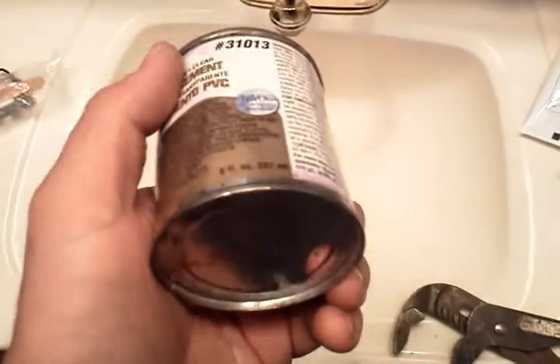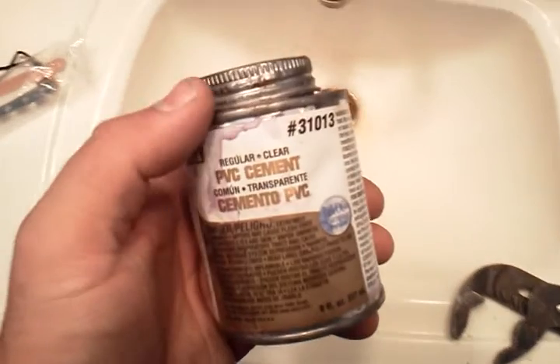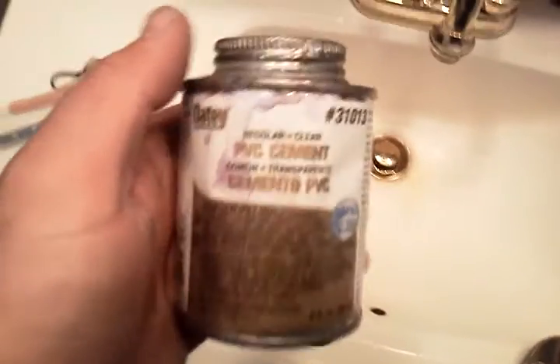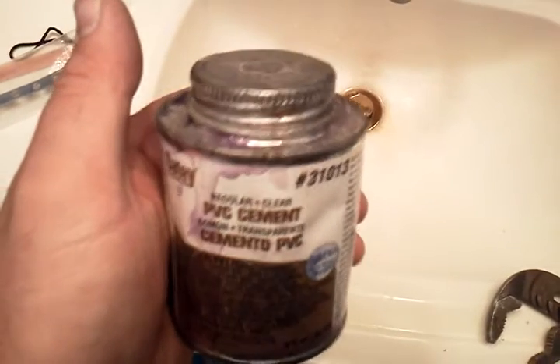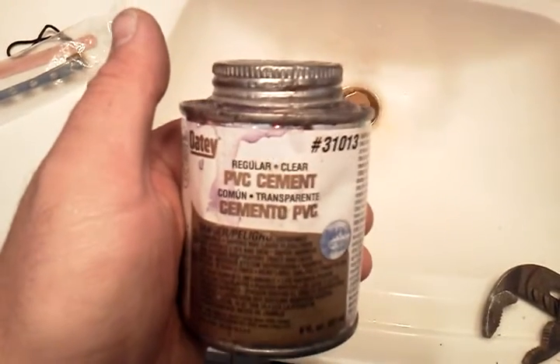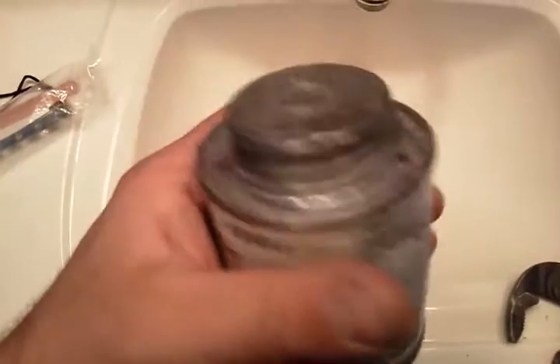I used to buy the small ones because the big ones would dry up on me or get gummy on me, so I just started buying the little ones — I figured I'd just use it and toss it when it's all done. But now I've had this jug for probably like a year and a half, maybe even two years, who the heck knows.